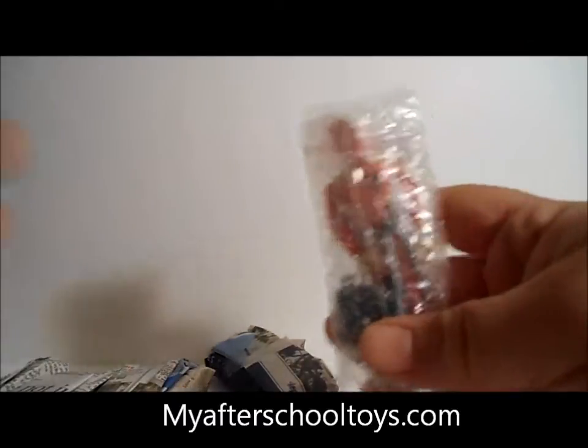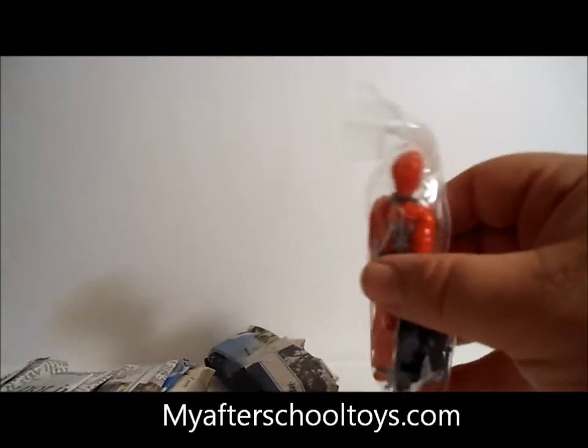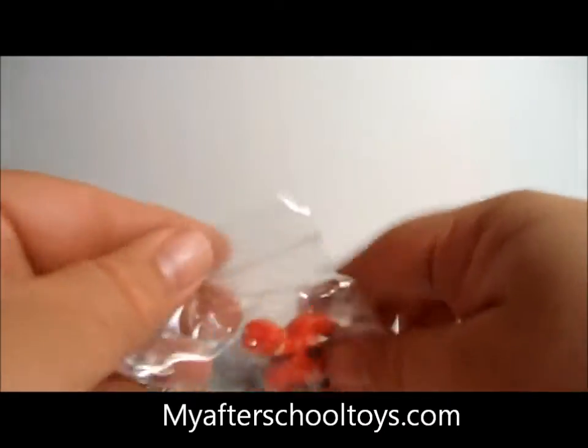Let's start off with somebody who's been very popular right now because of the GI Joe Retaliation movie, and that is Jinx. Let's open her up out of her package.